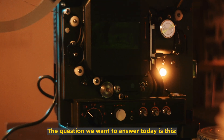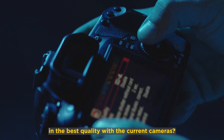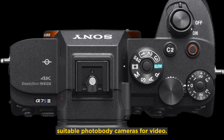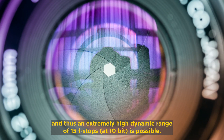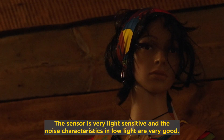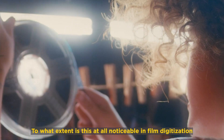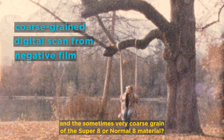The question we want to answer today is this: how can I digitize a Super 8 film in the best quality with current cameras and without any post-processing? The Sony A7S III is said to be one of the most suitable photo-body cameras for video. The recently developed back-illuminated full-frame sensor produces very large pixels and thus an extremely high dynamic range of 15 f-stops at 10-bit. The sensor is very light-sensitive and the low-light characteristics are very good. To what extent is this noticeable in film digitization and the sometimes very coarse grain of Super 8 or normal 8 material?